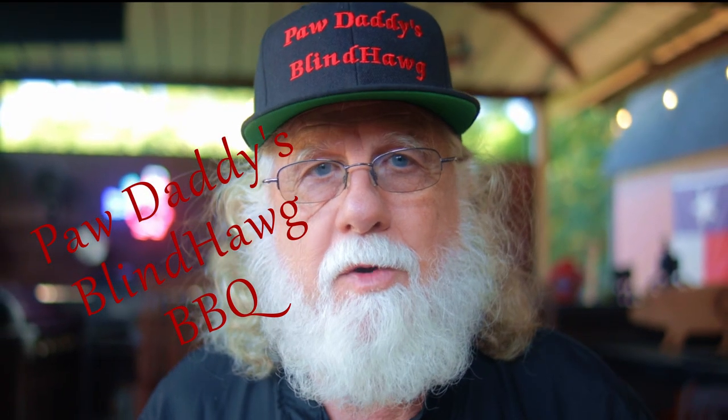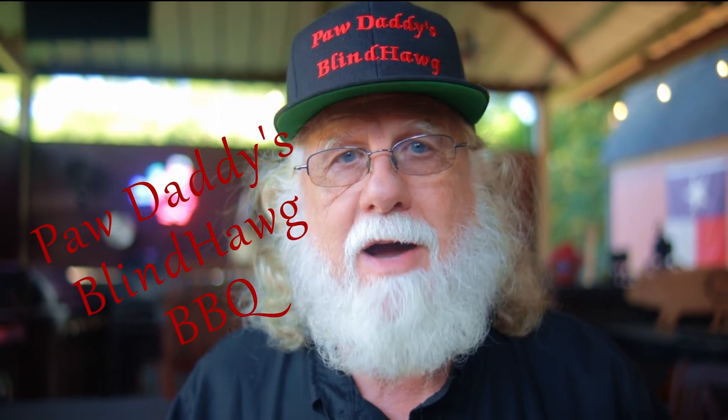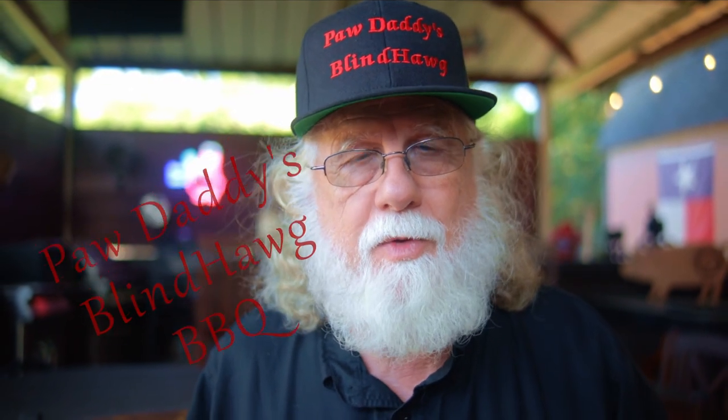You found Paw Daddy's Blind Hog BBQ. This is just a quick overview of my channel. Here, things revolve around my outdoor kitchen and my videos target the backyard cook. So let's take a look at a few of the types of videos that you'll find on this channel.